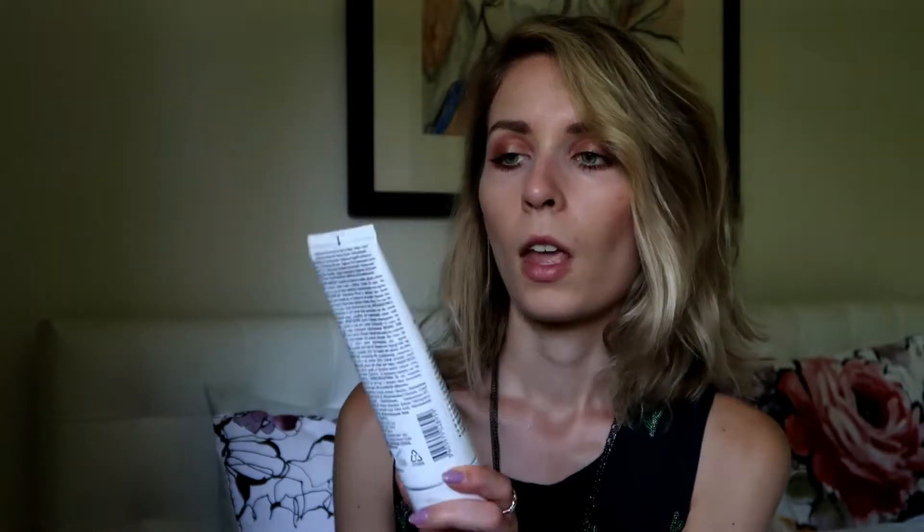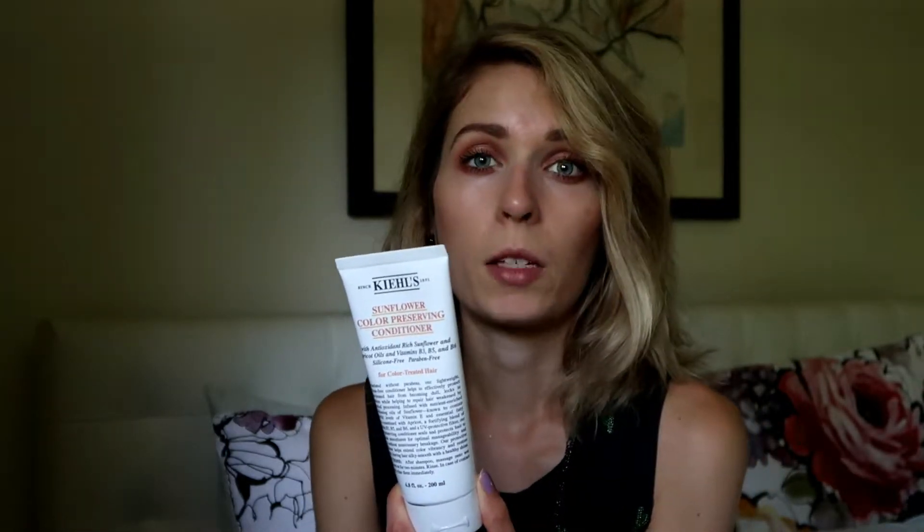Another product I've been using on my hair is the Kiehl's Sunflower Color Preserving Conditioner. I have the shampoo as well — I've actually just been using the shampoo for probably almost a year now and I really like it. I think it makes my hair feel and look really nice. It doesn't weigh it down, which I've had a problem with, and it doesn't dry it out. I feel like it just gives it a lot of bounce and volume, which everyone likes.